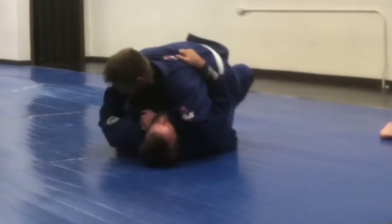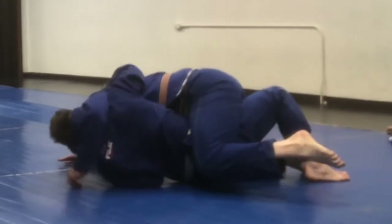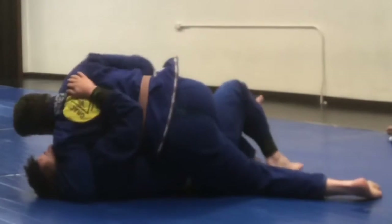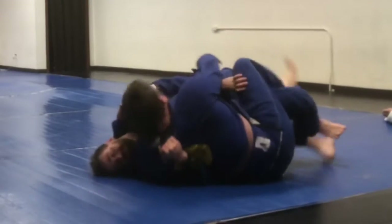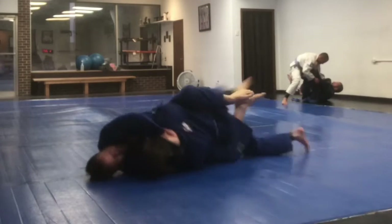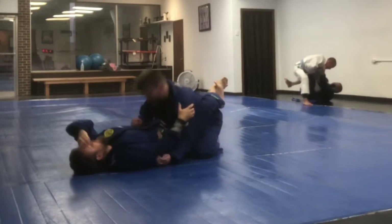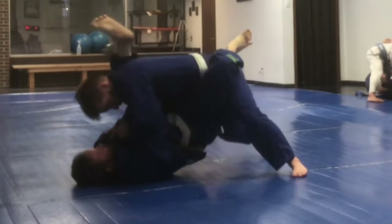My instructor kind of walked me through a sweep and then warned me about the sweep he was doing, and then continued to do the sweep despite my resistance. He transitions into the mount and I roll him over, but he's got a choke on me — I think he let it go there. I don't really remember exactly.